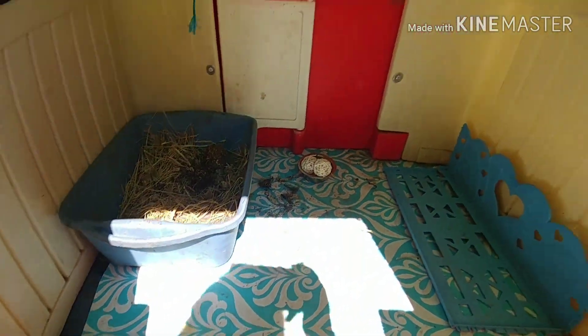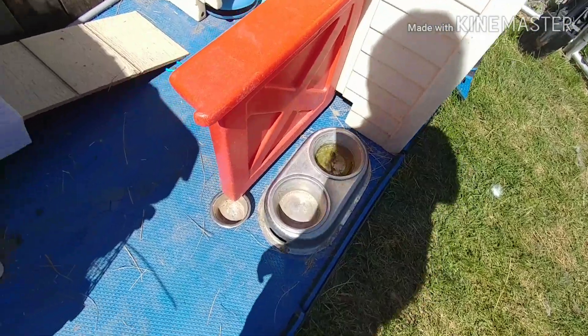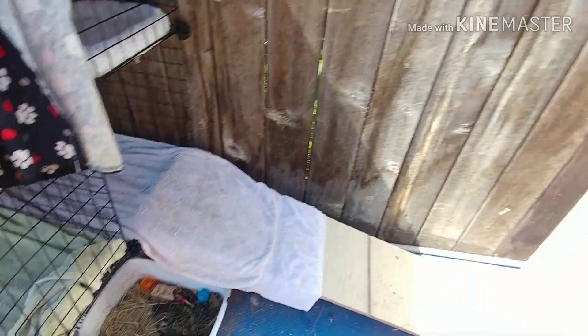I got the plastic playhouse off of Craigslist. It was pretty cheap, it's waterproof, and the rabbits like it so it's really nice. And then there are two litter boxes under here and then a hay feeder that I made.